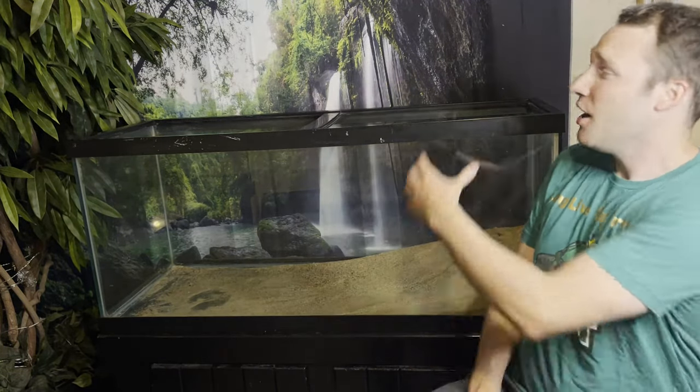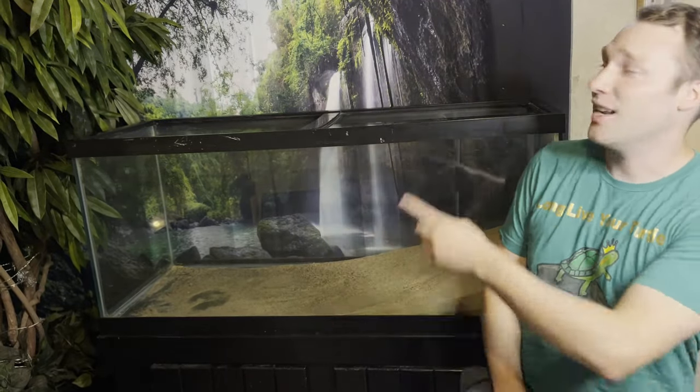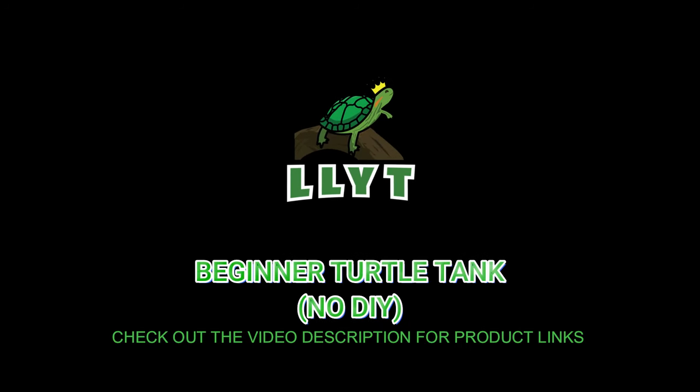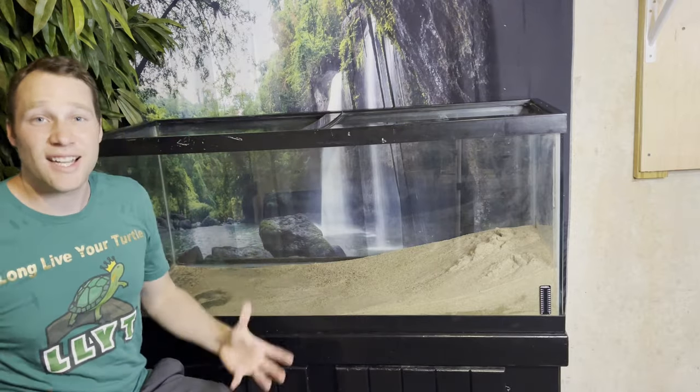Long live your turtle! In this video I'm going to show you how to adequately set up your turtle tank using just off-the-shelf products — your big stores like PetSmart, Petco, Chewy, or Amazon. They all carry very basic products for turtles. Sometimes I would say they're pretty inadequate, but it can be done in a way that your turtle is getting everything they require for their habitat at home. Without further ado and without any DIY, let's get to setting up your pet turtle tank.